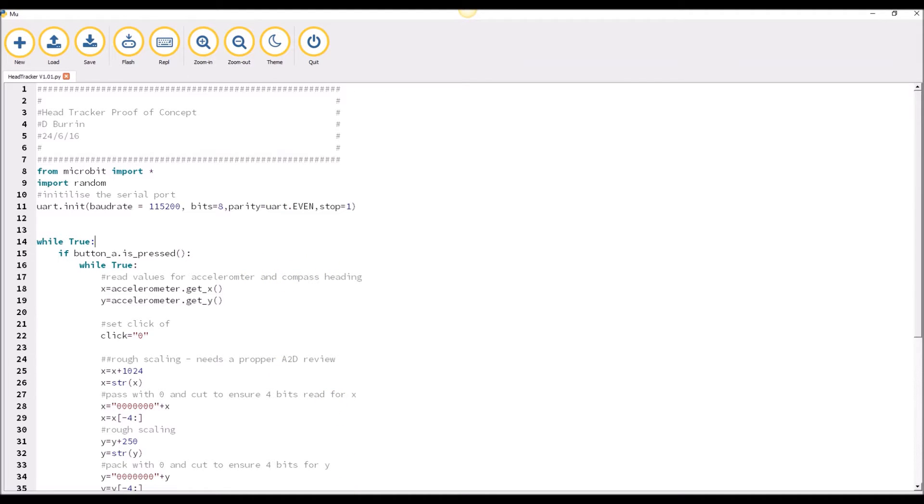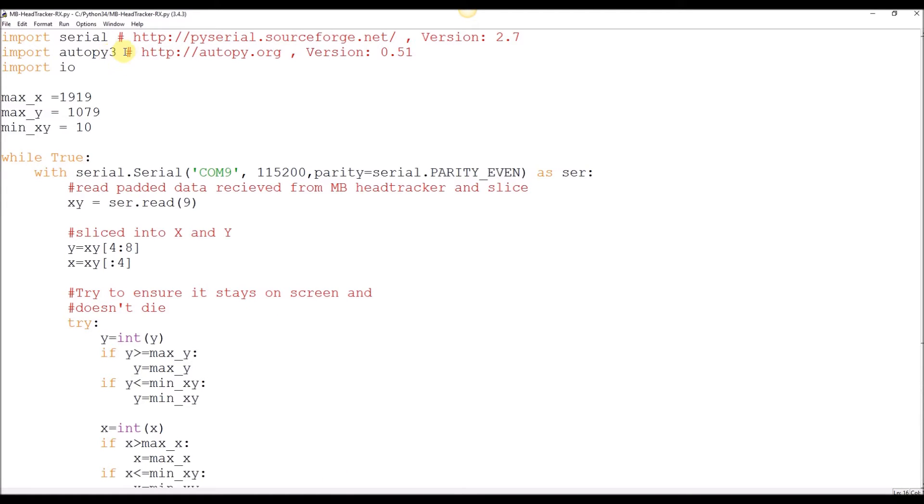To run alongside it, you will need the head tracker software for Python. It's just reading the serial data that's coming from the microbit and then using two libraries — Serial and AutoPy3 — to control the mouse. They're not the best libraries, I'm sure there are better ones. It is purely proof of concept and feel free to improve it in some way.